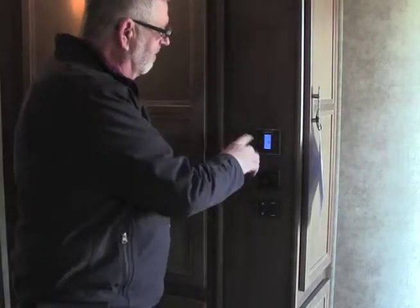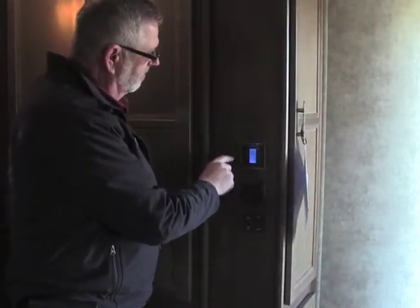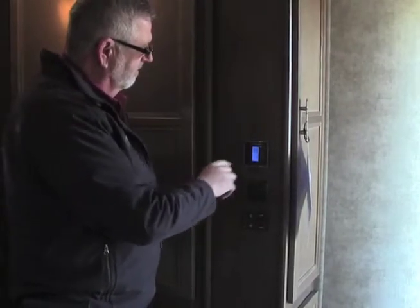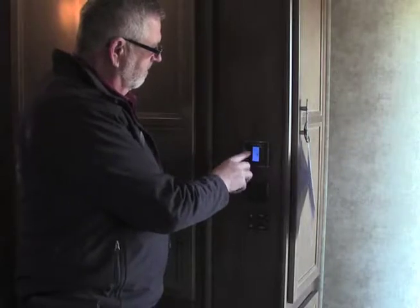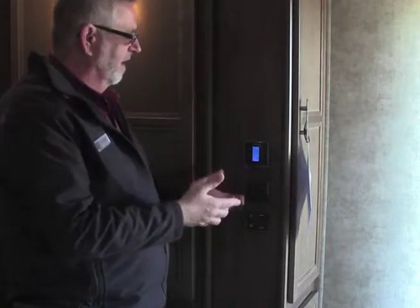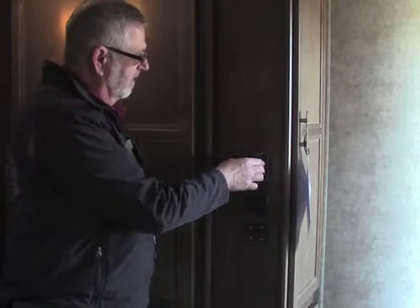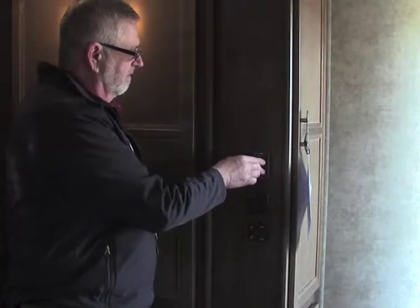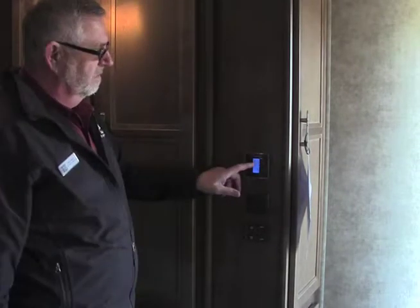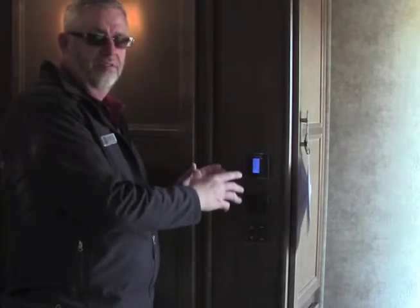Right up here we have our air conditioner and furnace. Our mode button here takes us from air conditioner into the furnace, back to auto fans, or we can just run the fan. One of the biggest mistakes people make is that it could be set on Celsius instead of Fahrenheit, so we want to make sure that we have this set on Fahrenheit.